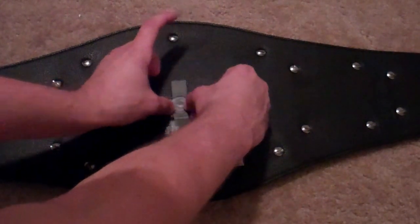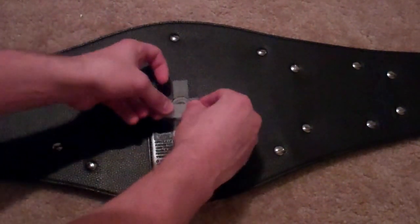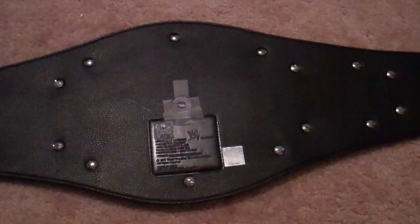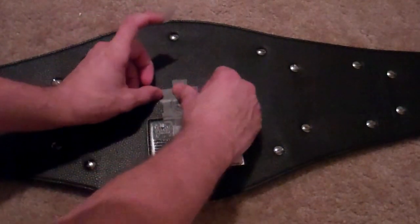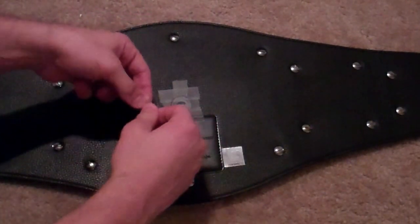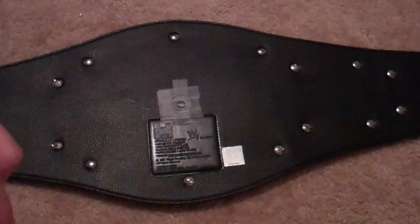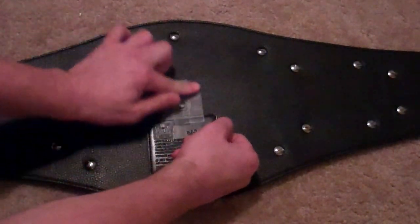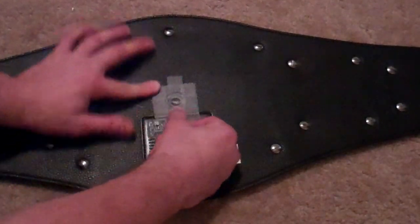Do your second piece, just like you did the first one. Do a third, a fourth, a fifth, and a sixth piece right here. Make sure it's really well pressed down. Flip it over.